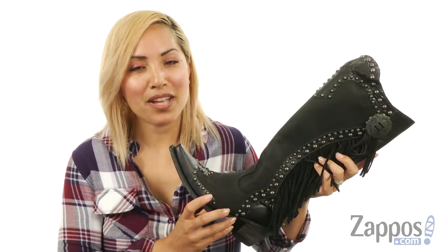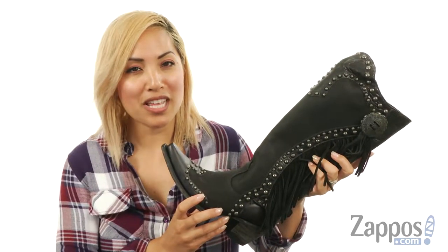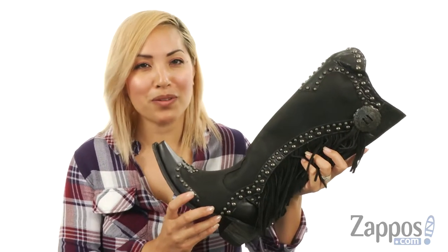Hey you, it's Sheena Lynn here with Zappos.com. You can create fun and a little weirdness in the Rusty Raven, and it's by Double D Ranchwear by Old Gringo.